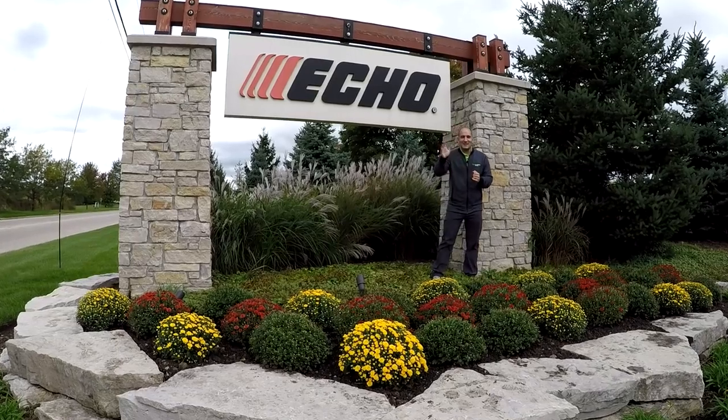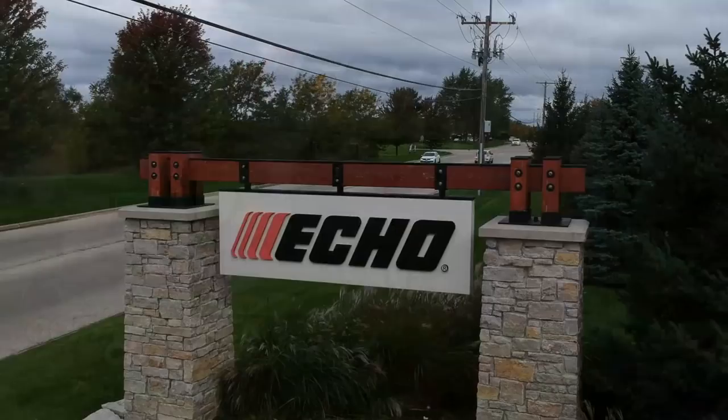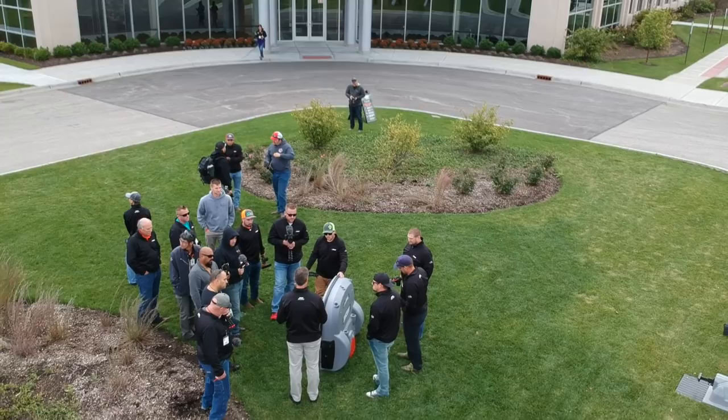Hi, this is Brad with Copper Creek Cuts, a lawn care company in Northeast Florida. But as you might be able to tell today, I'm not in Northeast Florida. I'm in Lake Zurich, Illinois, here at the home of who else but Echo.